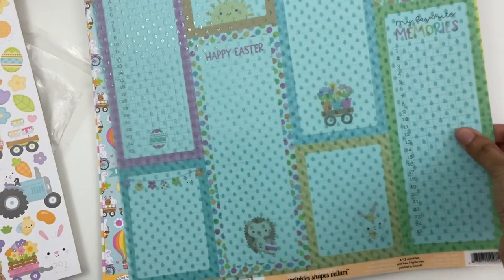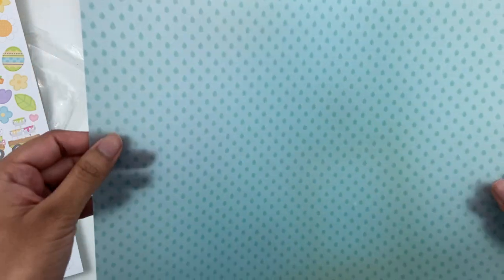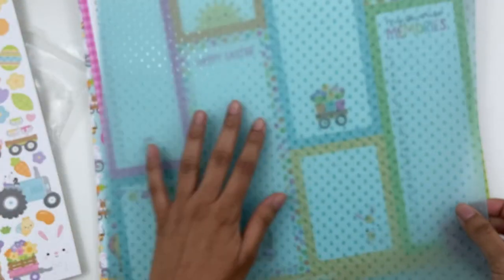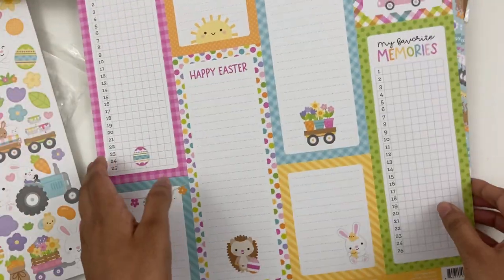And I love this paper — this is the vellum paper. It is so pretty. It's like a super teal blue vellum with little embossed raindrops on it, and it's really cool. I love this paper — I wish I had more than one sheet. It's going to be hard for me to use it, but I think it will add such a pretty little touch to the project. So I decided I'll use that.